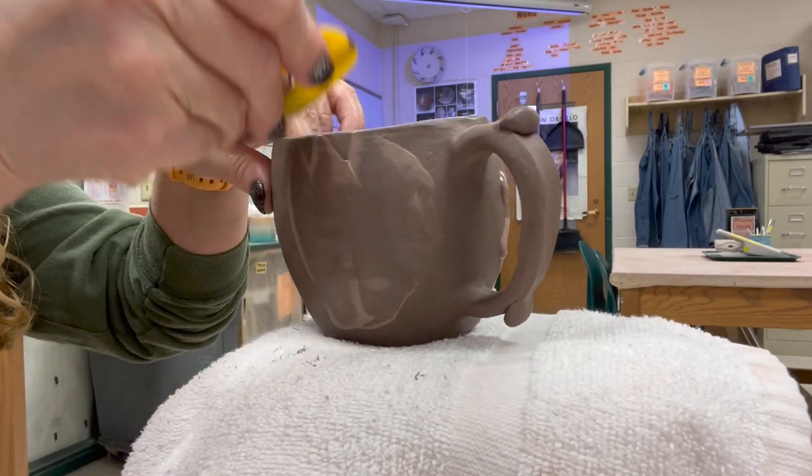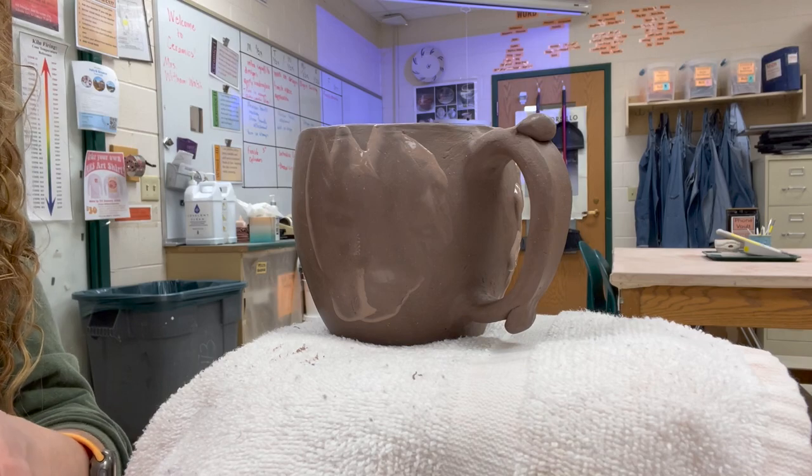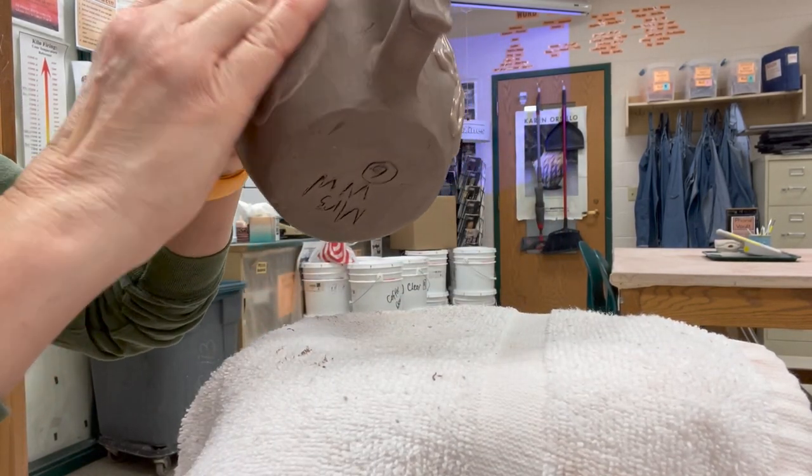My slip has previously been sieved — it was just the clay body that I put in a blender. I blended it up so it's like a milkshake, then ran it through a sieve to remove the grog, because this is a grog stoneware.